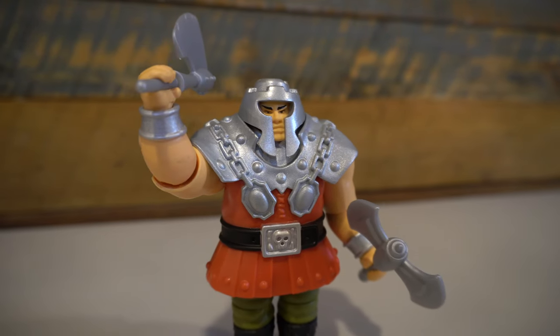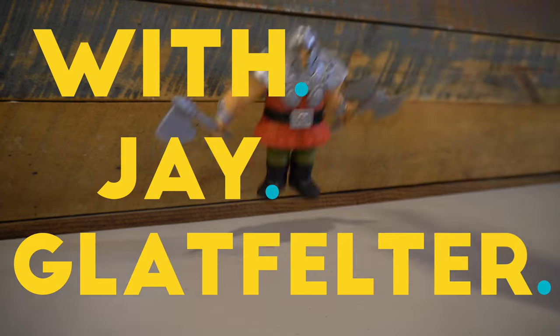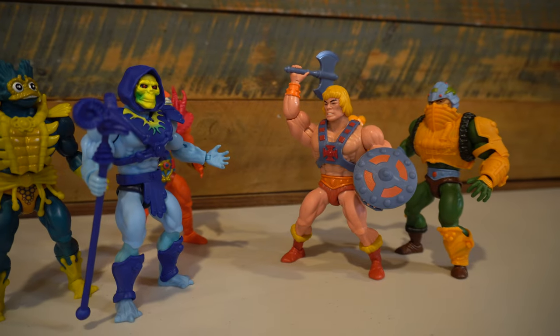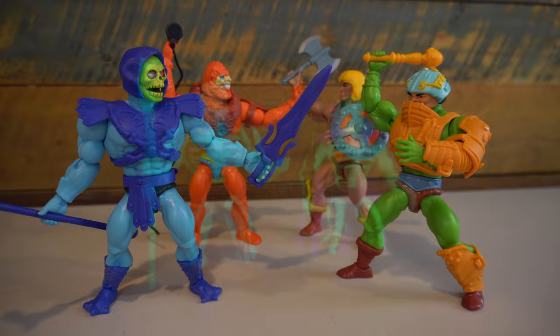On this episode of Geek Dad Life, we're going to review the new Masters of the Universe Origins Deluxe Ram Man figure from Mattel. Hi everybody and welcome to Geek Dad Life. It's your host Jay Glatfelter here. I have loved, purchased, and reviewed so much of the Masters of the Universe Origins line.